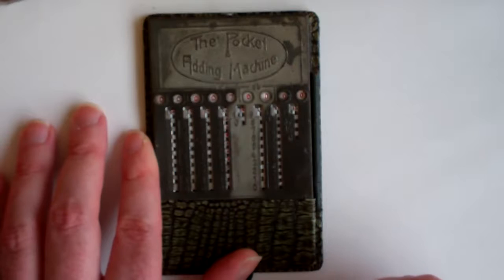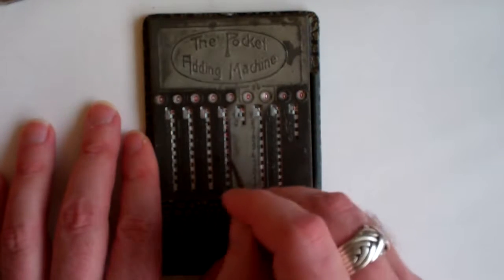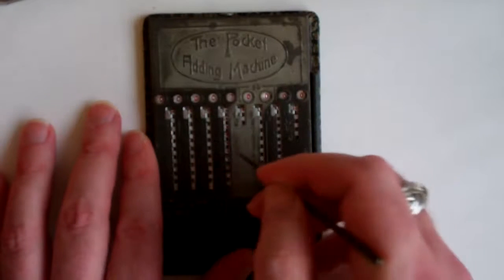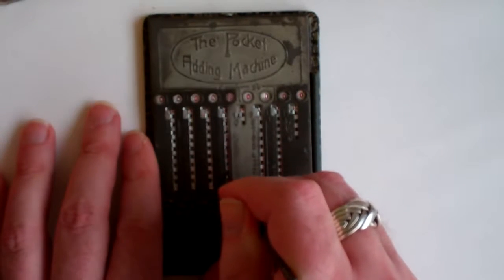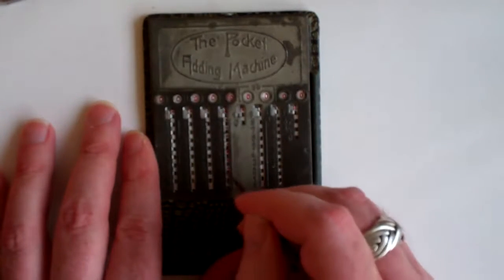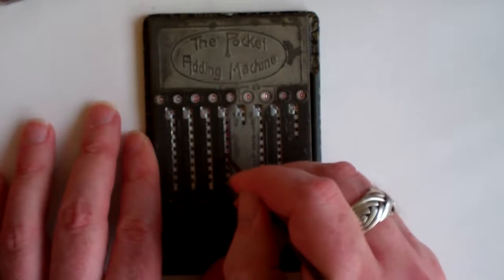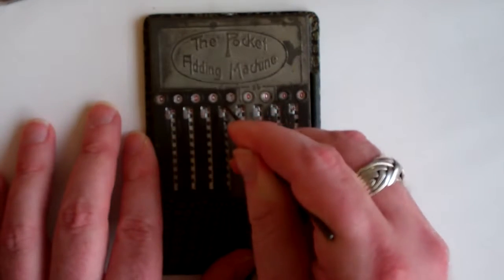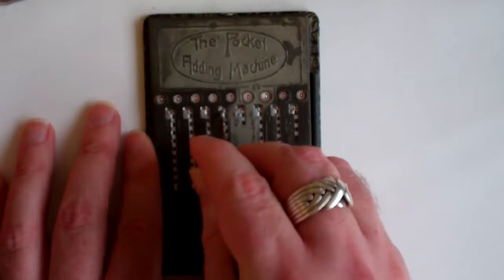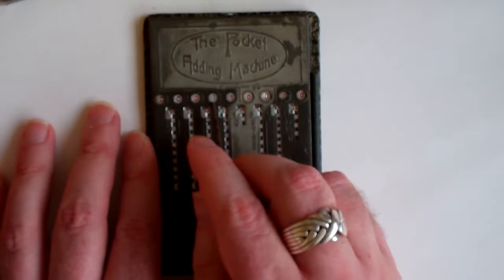To add four, for example, you would put your stylus next to the four. If you were to slide it down, you'd not get past the nine because the sliders are only so long. So what you actually have to do is slide upwards and then move left and down. That last movement increases the next column up.